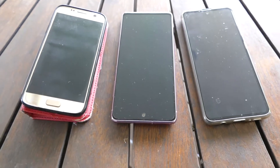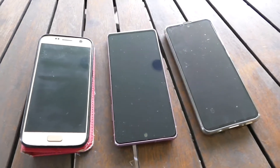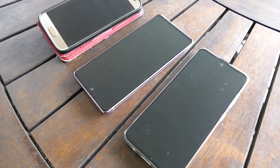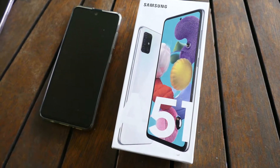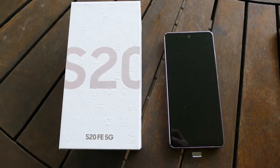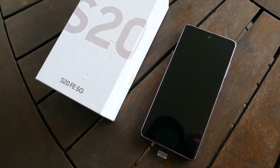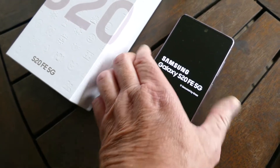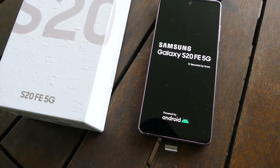5G has been a point of contention for a number of years. As always with technology, regardless of outcomes or lack of research — including the current situation in the world — they'll go ahead anyway where money's involved. You can always turn it off if you're worried about the potential effects. Whatever your take on the 5G network is, there's no doubt that technically it's extremely fast, but also very limited in range with regards to distance from the cell tower.